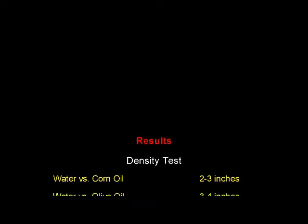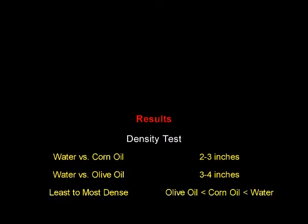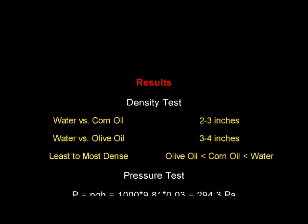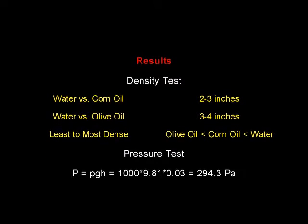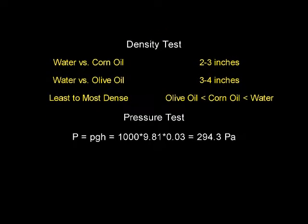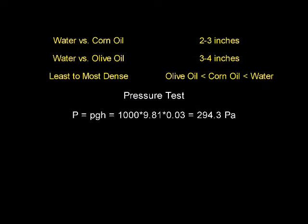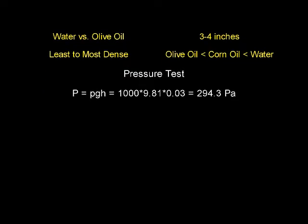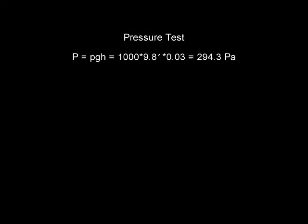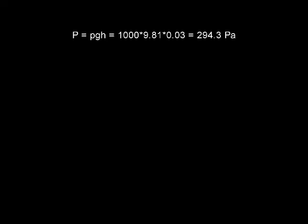With our test results we conclude that from the density test using the three liquids — water, corn oil, and olive oil — from least to most dense: olive oil was the least dense, corn oil was second, and water was actually the most dense. From the pressure test, by doing a simple calculation of p equals density times g times h, we found that 1,000 times 9.81 times 0.083 equals 294.3 pascals — the amount of pressure that we provided in the pressure test. Thank you for watching this short experiment and have a nice day.